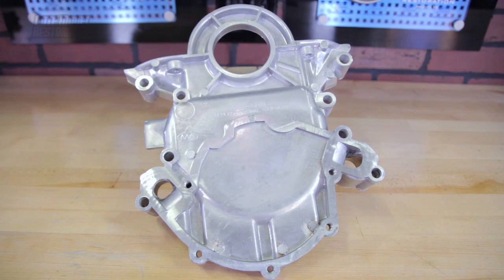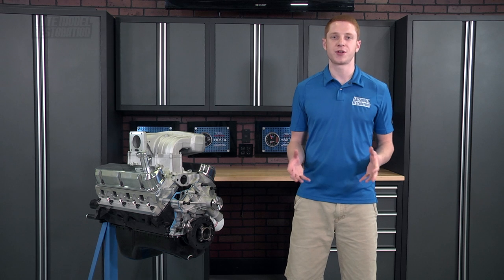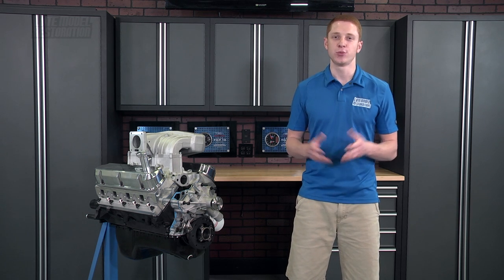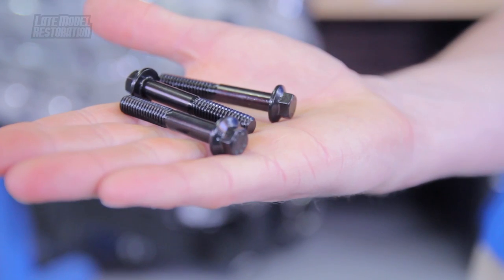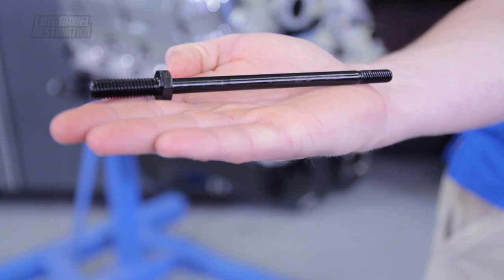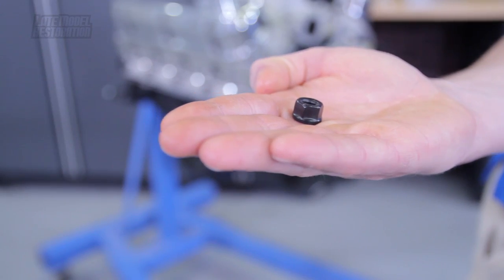Covering the front of the engine will be a high quality timing cover from 50RESTO. There are two offerings available covering either carbureted or EFI applications, fitting 302 or 351 based engines. To bolt all that up, 50RESTO offers an exclusive timing cover and water pump bolt kit, which is by far one of our top sellers, manufactured by ARP and featuring a black oxide coating.